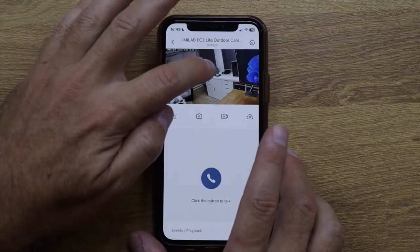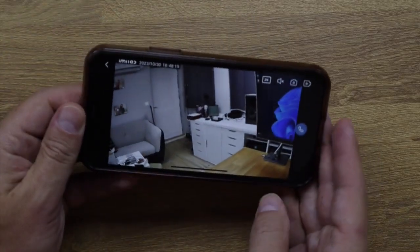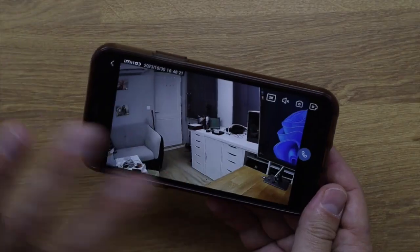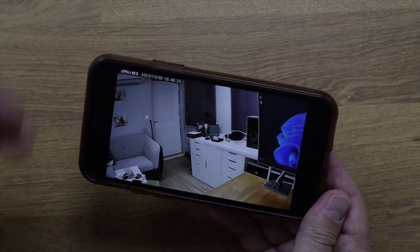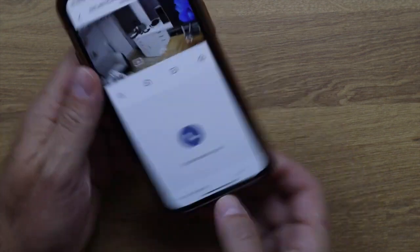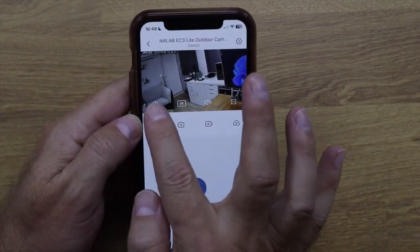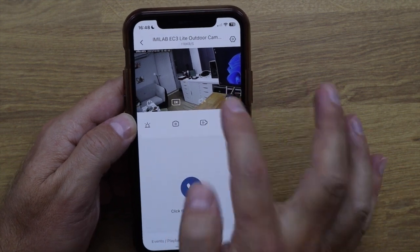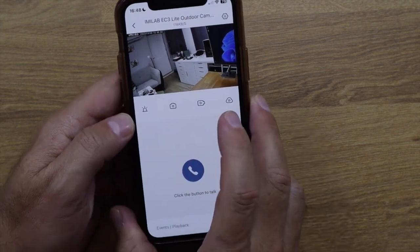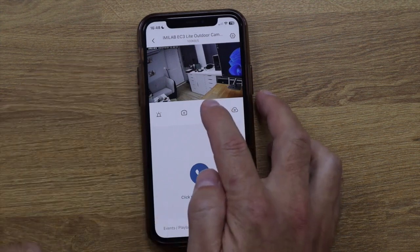Looking at the app — I'm recording with the camera rather than the phone so I can show you the live image. For me, the key test is whether I get good image quality on my phone, and as you can see right here, the quality is great — no issues whatsoever. In the app we can shut off the camera, turn on audio, go full screen, activate the alarm, take pictures manually, and record manually.